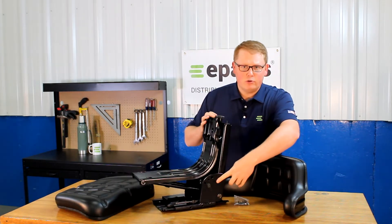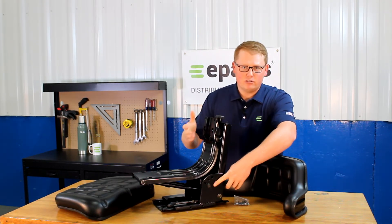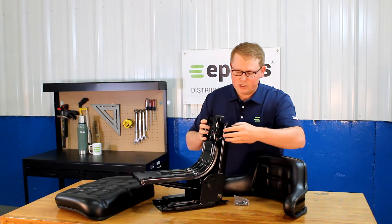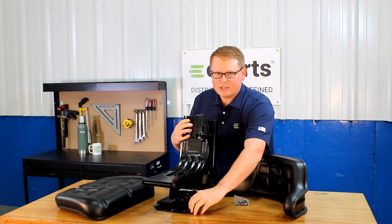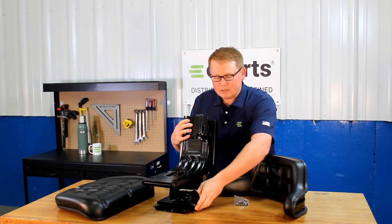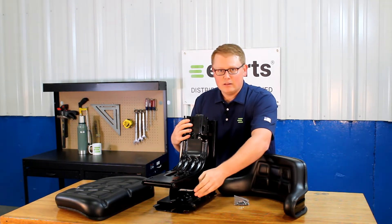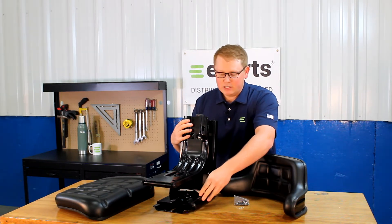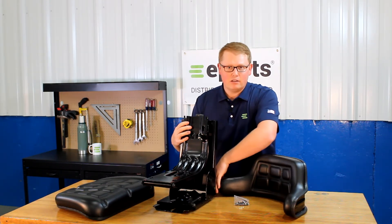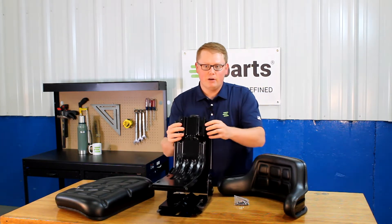On the side, this is where you can choose from five different angles to mount the seat at based on what your machine requires. On the side here, you'll see the slide track handle, so the seat base will slide back and forth. A little tip — it's really handy to use that while mounting this seat to your machine, so you can access the multiple holes on the bottom of the seat.